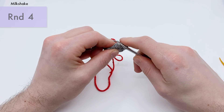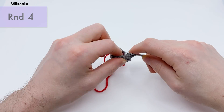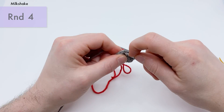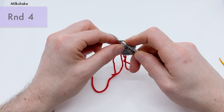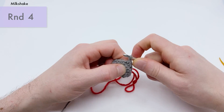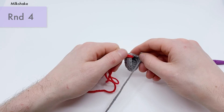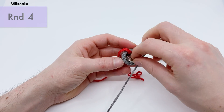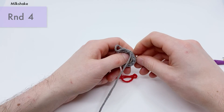We're going to do eight invisible decreases total — one per every two stitches around. Front loop, front loop, pull through, yarn over, pull through two. I like to use my nail — it helps me get into the stitches a little bit easier. So now we have four done. Since we're only going to do eight total, we're going to stop around four and add our nickel onto the bottom right here. Pretty much any heavy coin will work — you just want to add a little bit of weight.